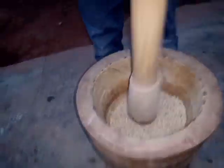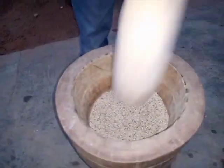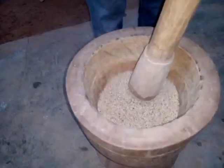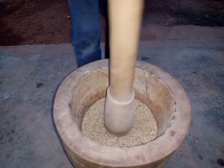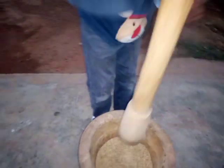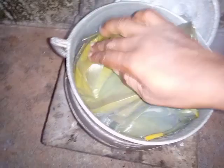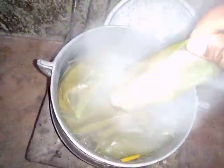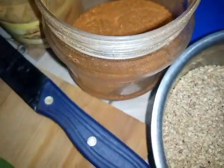My boy Abu Hanifa is learning how to pound — it is so beautiful. As we grow we have to learn. Now it is done, the way I want it. I'll be adding some salt to it. My tubani after 30 minutes of cooking is done.